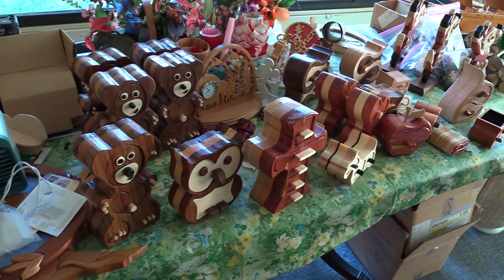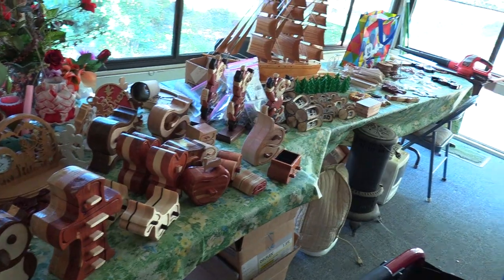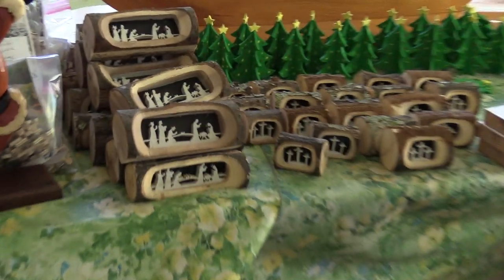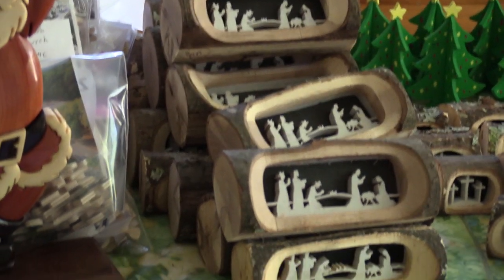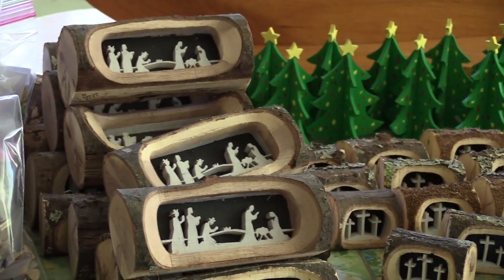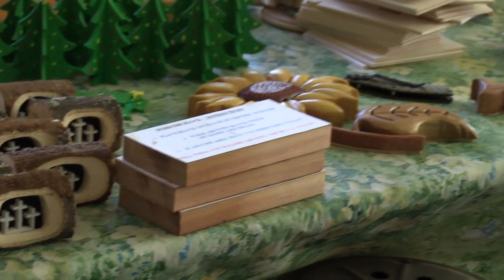George has a few objects here that he's making for the church — just a small sampling of what he makes for their craft sales. Here are a few more examples of the manger scene in the log. George has discovered he needs to make these in mass because as soon as he shows up at the craft sale, the people setting up wind up buying all his inventory before the sale even starts.